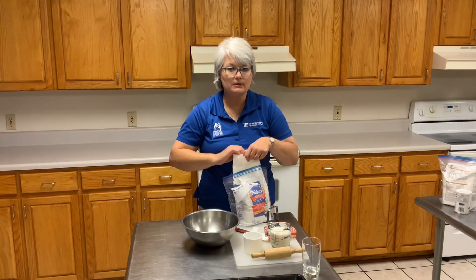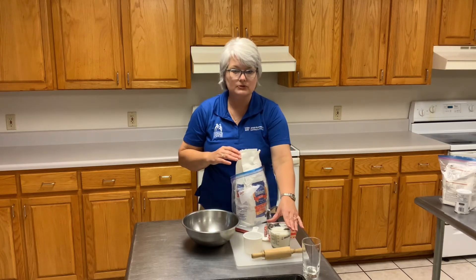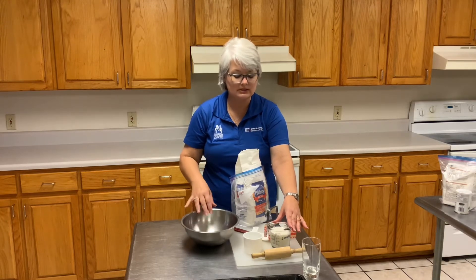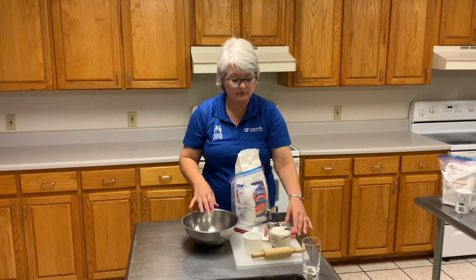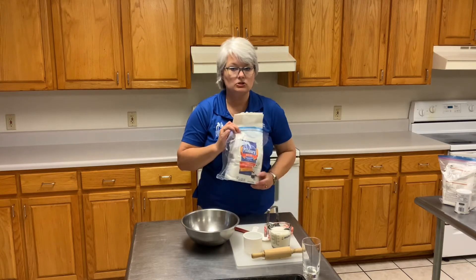This is probably one of the simplest recipes you can use. You use three-fourths to one cup of milk depending on your moisture content and personal preference, one stick of butter, and two cups of flour.